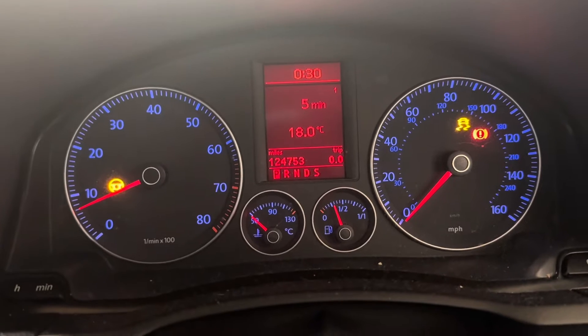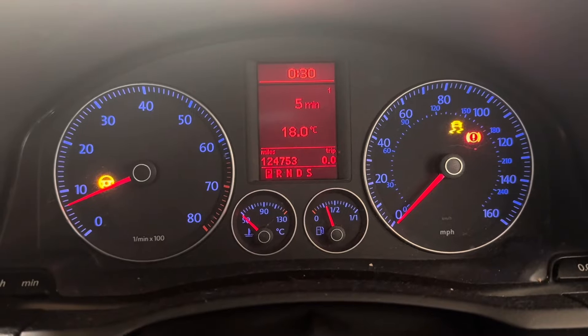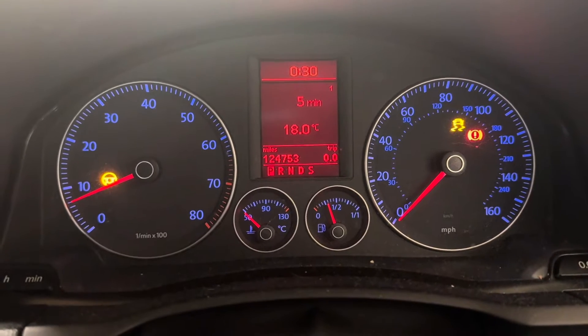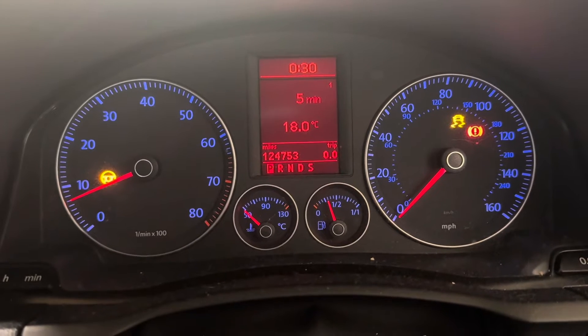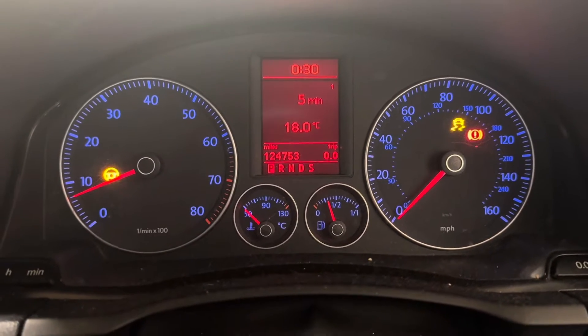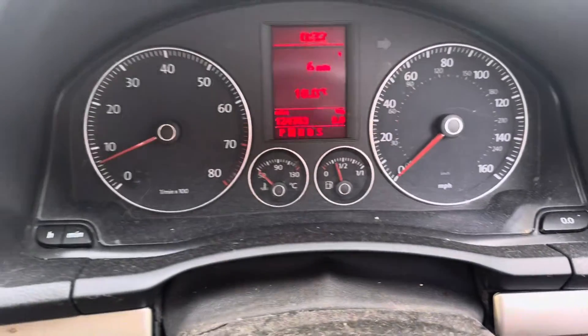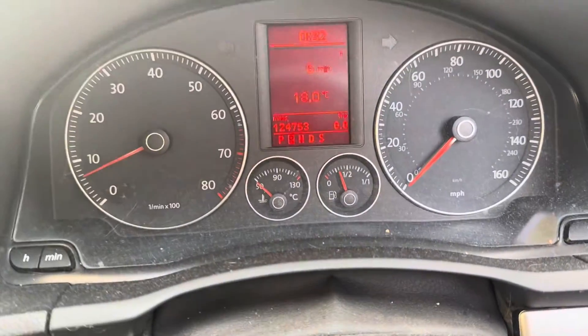Alternator is working fine. You can see a lot of warning lights on the dashboard because I disconnected the battery. Once I take it to the road and the RPM goes above five miles per hour, all those old lights are going to disappear. Now you can see — just take it back, and the old lights have disappeared.